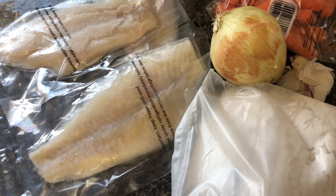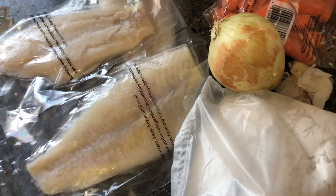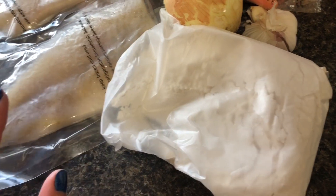And if your kid doesn't like eating fish, maybe this is a good way for you to make them eat fish. So let me show you the ingredients that we're going to be using today.